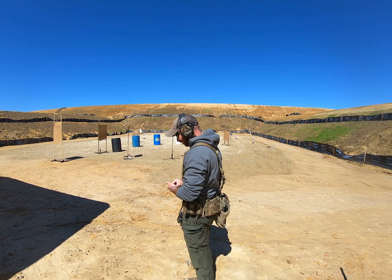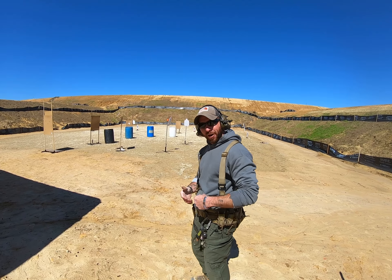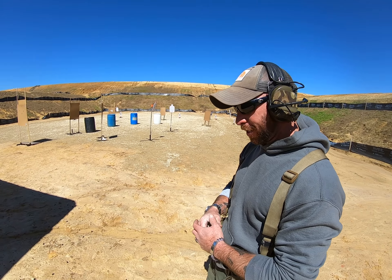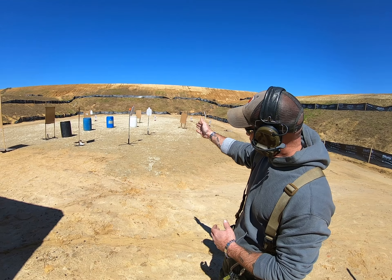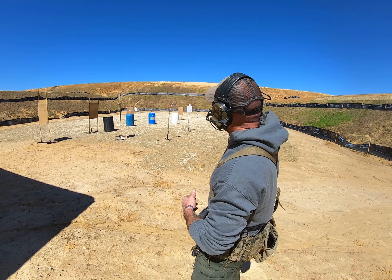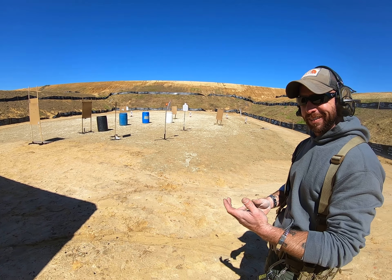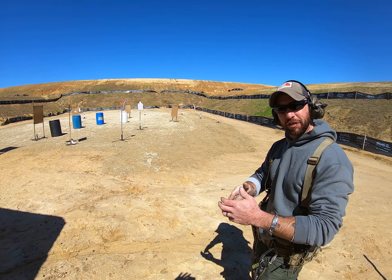A little range hygiene. We were having a discussion earlier about skip rounds and how they travel down walls or things like that, so we want to set up a little demonstration. We've got a piece of steel perpendicular to another piece of steel. What I'm going to do is shoot it at a high angle and it's going to skip into the next piece. There's no practical application for this, but it's just to show you how skip rounds travel.